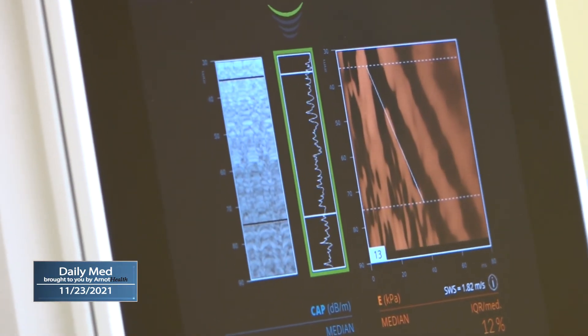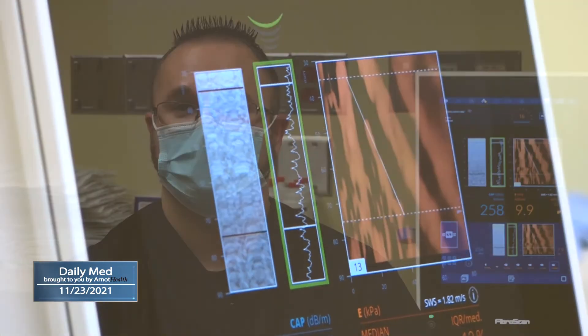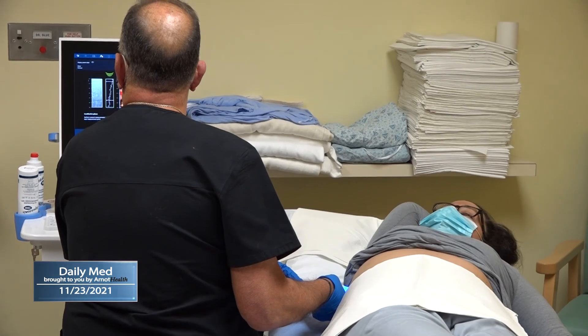The results are immediate. We do get a readout from the system, which is printed — a copy is given to the patient, and then we do go over the results with them following the FibroScan. For Arnett Health, I'm Lexi Cutmore.